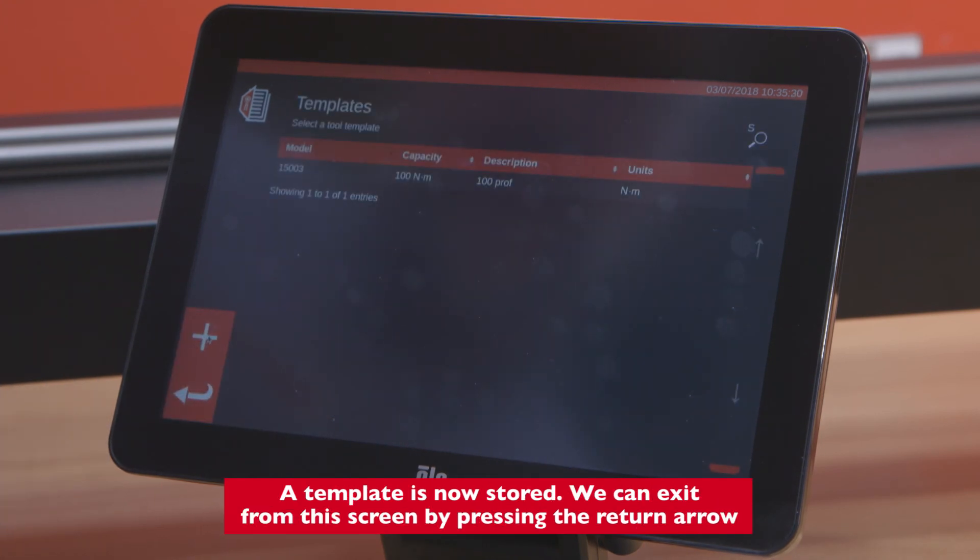The template is now stored. We can exit from this screen by pressing the return arrow in the middle.